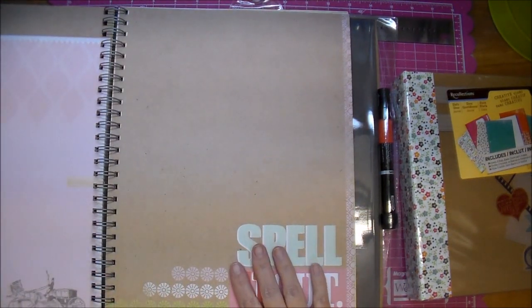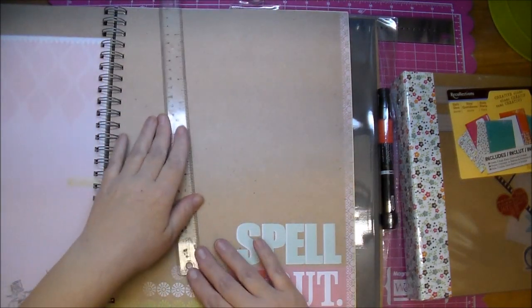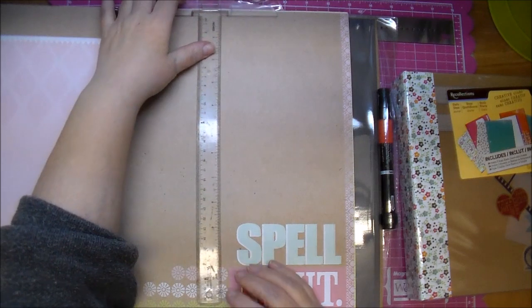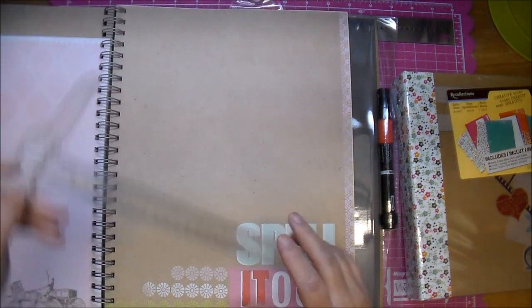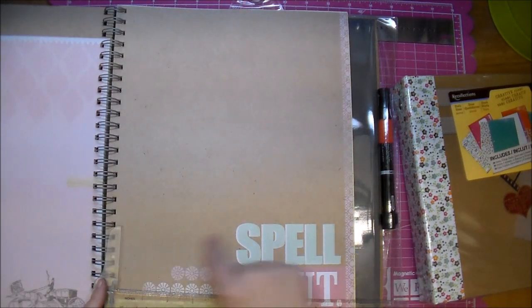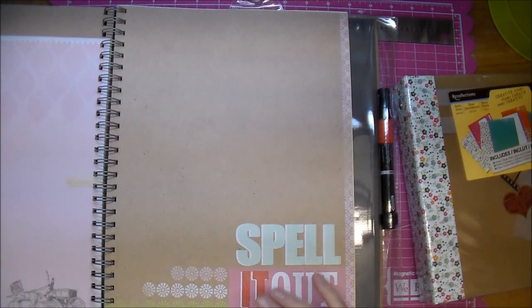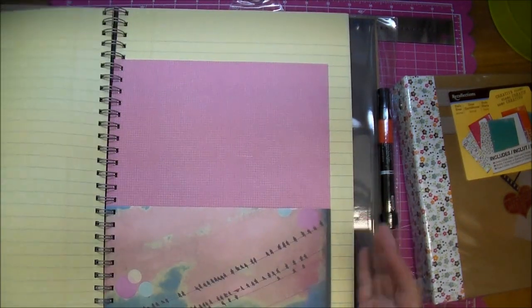Let me see how large these are. It looks to me that it's about probably 13 or 14 by approximately 9 and a half inches from the binding over. So this gives me a lot of room to play with, and I'm really looking forward to using this.